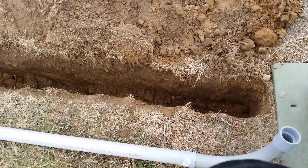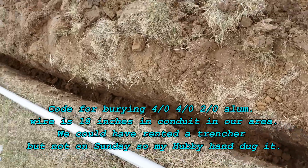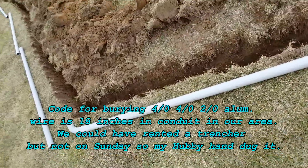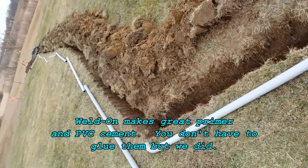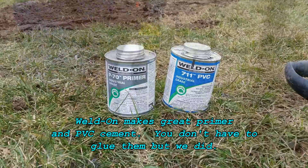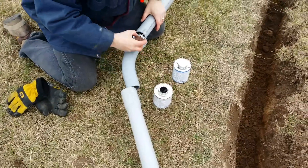Now you can see we've got the trench here and our conduit laid out. The trench is 18 inches deep — that's code here in our area. You have to bury your electrical cable 18 inches in conduit. We're also going to cement ours together because we feel it'll stay better when the ground shifts and freezes. We used a Weldon product and we've been really happy with that.